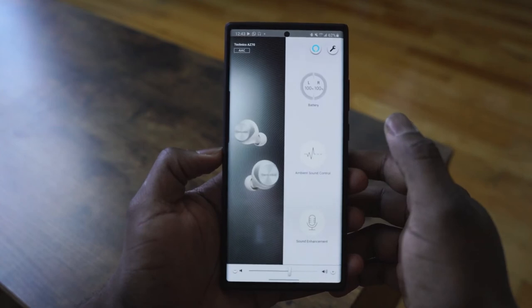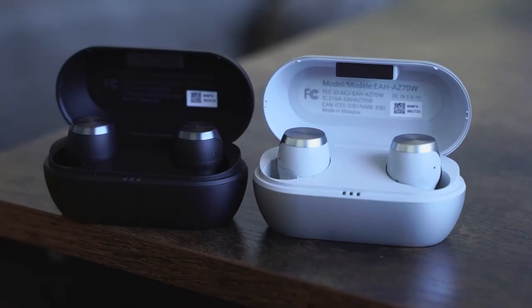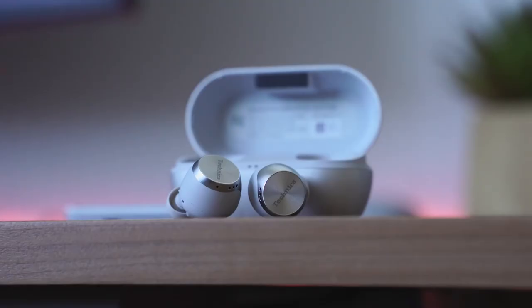What Technics has brought with the AZ70W is a pair of True Wireless Buds for people who are looking for really nice, clean audio. You're going to get a very rich experience, complemented by a solid microphone — as you've heard — plus an app that is both simple and robust.